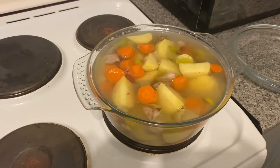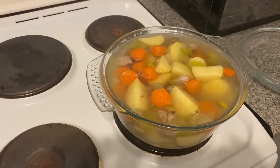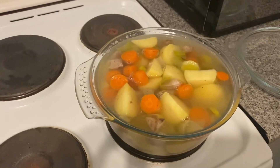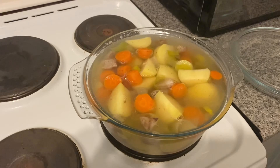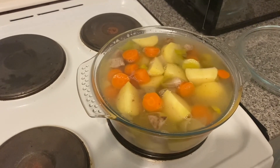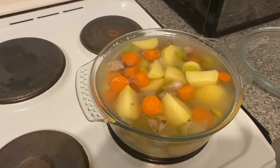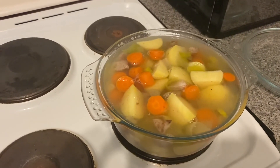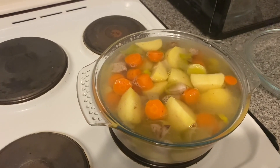Once your veg is cooked, transfer all the veg and the stock together with the lamb pieces into one large container. I let it go cold and then put it in the fridge overnight, then cook it the next day — it absorbs all the flavors together. I eat it with lots and lots of bread and butter and it is absolutely delicious. I hope you enjoy!